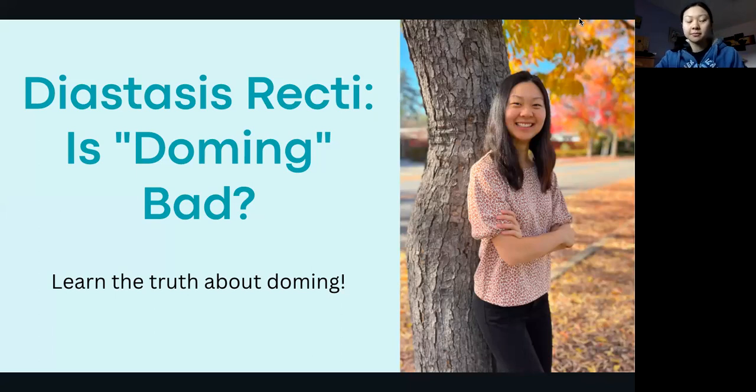Today, I'm going to be talking about another great question I get about diastasis recti: is doming bad? This is also known as coning, and it occurs in your abdomen when you might be doing some core exercises. And the truth is, not all doming is bad.